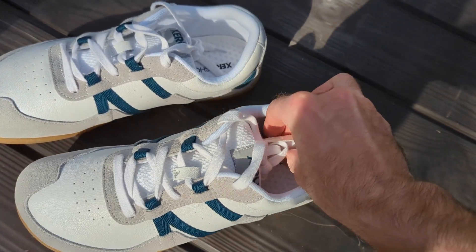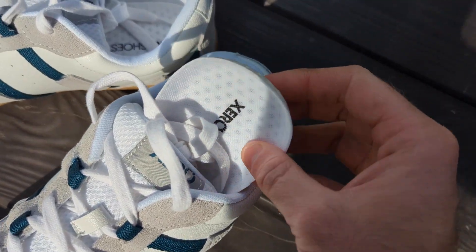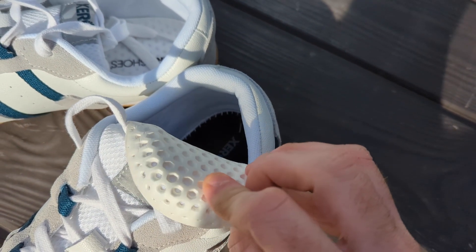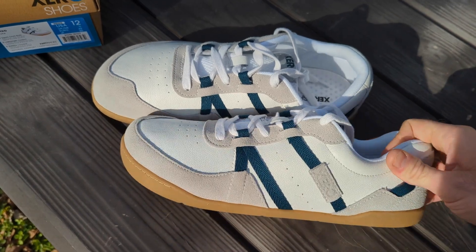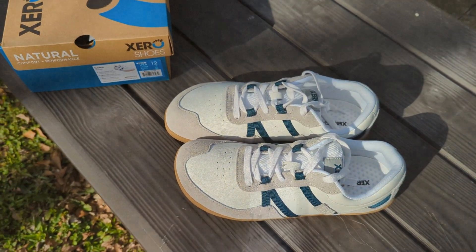The insole is removable and seems to be pretty ventilated with these little hexagonal cutouts in it that are kind of mesh in there. So I'm looking forward to trying these out — I think they look pretty cool. I really like the way they look, so I'll let you guys know what I think when I get some wear time on them.